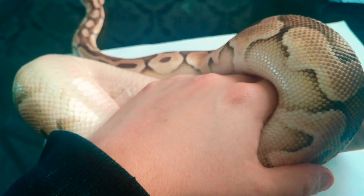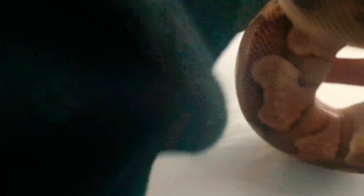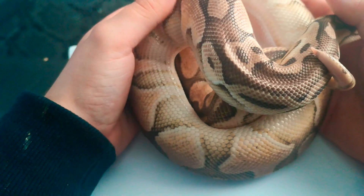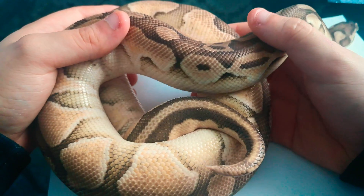You can also get stuck shed on the very tip of the tail. That's normally easy - you can normally just pull that off in one piece. But if it stays on there, the tip of the tail can actually fall off, which a lot of people don't realize.